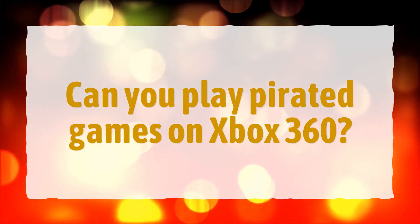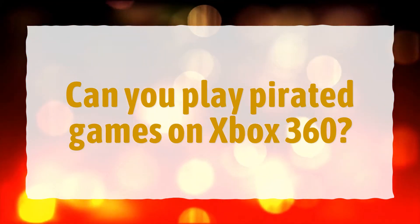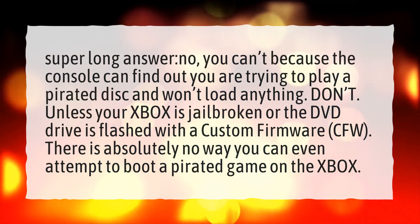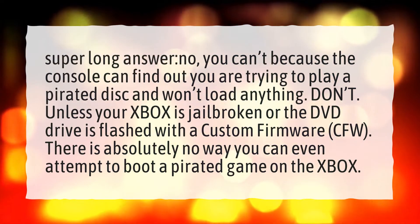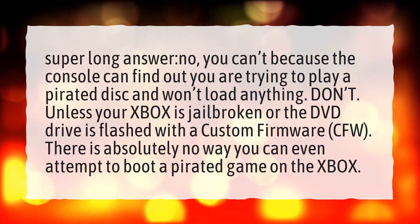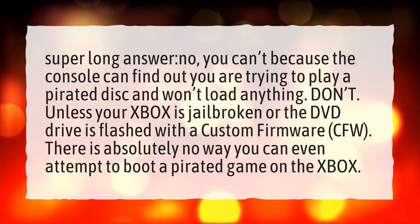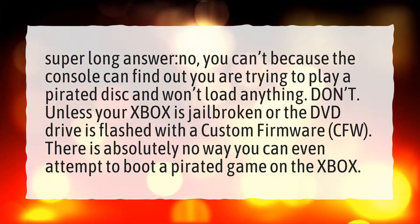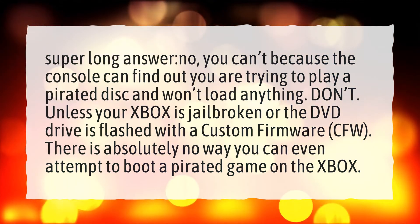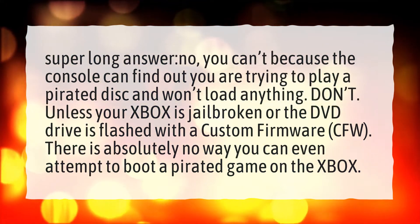Can you play pirated games on Xbox 360? No, you can't, because the console can find out you are trying to play a pirated disc and won't load anything. Don't — unless your Xbox is jailbroken or the DVD drive is flashed with a custom firmware. There is absolutely no way you can even attempt to boot a pirated game on the Xbox.